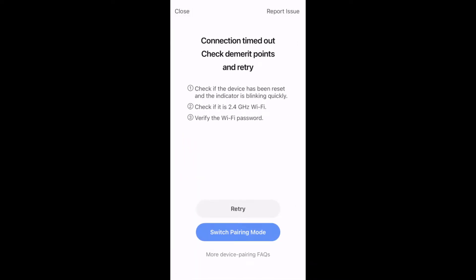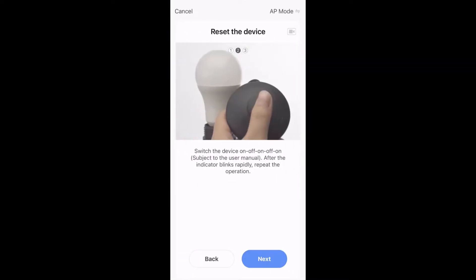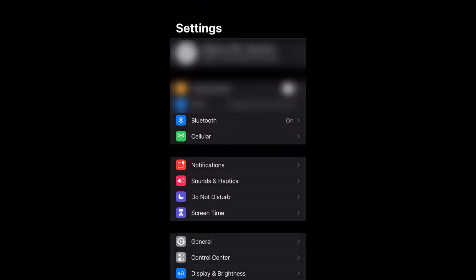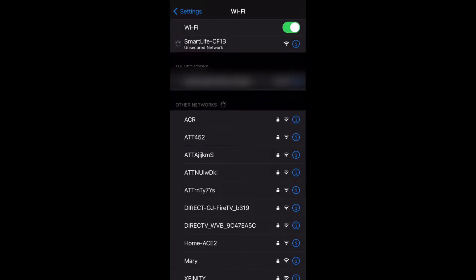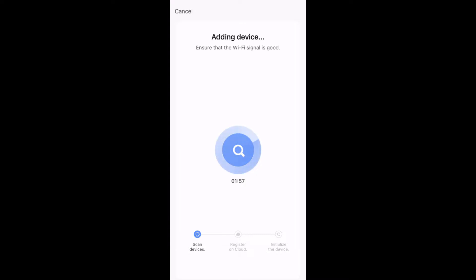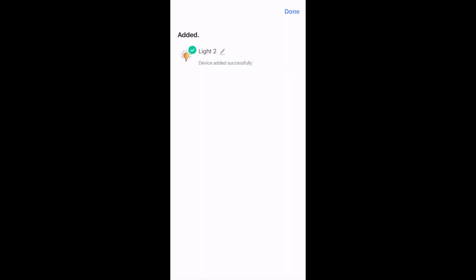While doing this I realized I cannot pair it that way — I've tried with my smart plugs and it does not work. What I have to do is choose AP mode. Go to your device again, turn it on and off three times until it starts blinking slowly. Once it does, click confirm — it'll take you to your Wi-Fi settings and it comes up as its own Wi-Fi name. You'll see 'Smart Life Bulb' — click on it to connect, then go back to your Smart Life app. Your phone will reconnect to your regular Wi-Fi and it will pair to your device. There it is!